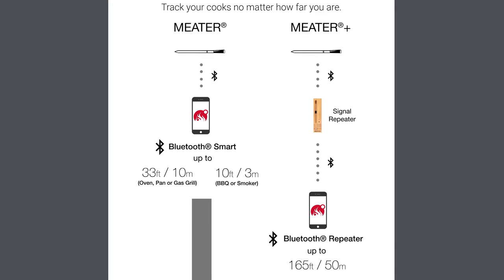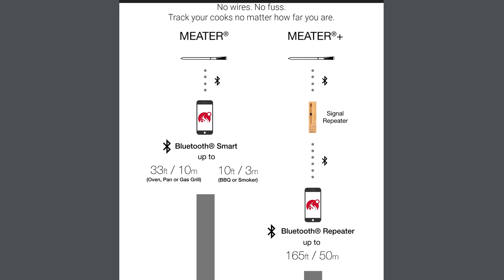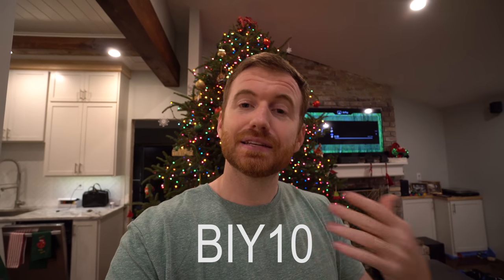They released a new product called the Meter Plus, which has a Bluetooth repeater that gets your range up to 165 feet versus about the 33 that you got on the older version. If you want to check out the older version, I have a review linked here. If you're interested in buying one, you can use BIY10 at checkout on Meter's website to get 10% off until December 31st, 2018.